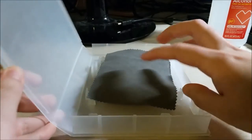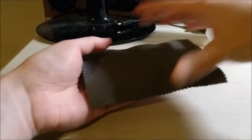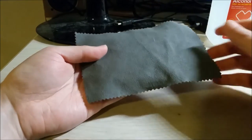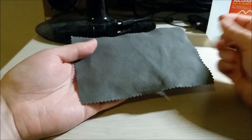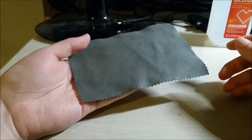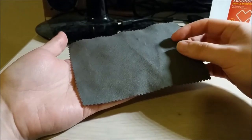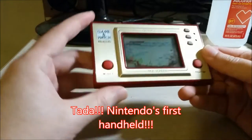So without further ado, it came in this nice little game container that can fit different types of games, and this is not something that I normally buy or would risk my money on. But this is special because it's something I've always wanted but never thought I'd be able to afford on my own. And this is it — it is a Game & Watch Octopus game.